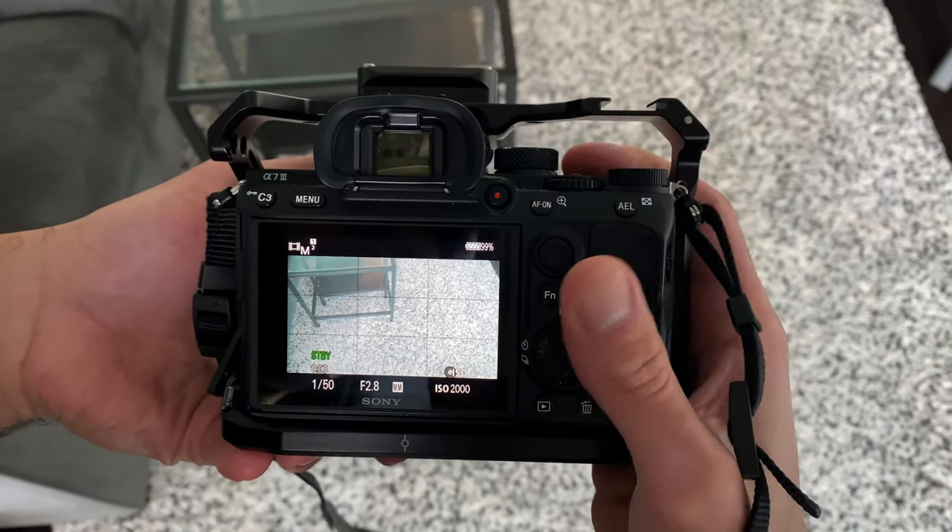There are some situations — depending on the lighting or the lens I'm using — where autofocus with the zone set to wide just won't perform well. So if my autofocus is struggling, I'll set my autofocus zone to center, because then there's no guesswork involved. The camera just looks at the middle of the frame in that little square and focuses on whatever's there. I can frame my subject in the center, and the camera focuses without picking up something I don't want. Because I'm shooting for social a lot of the time, I'm not too worried about the rule of thirds.